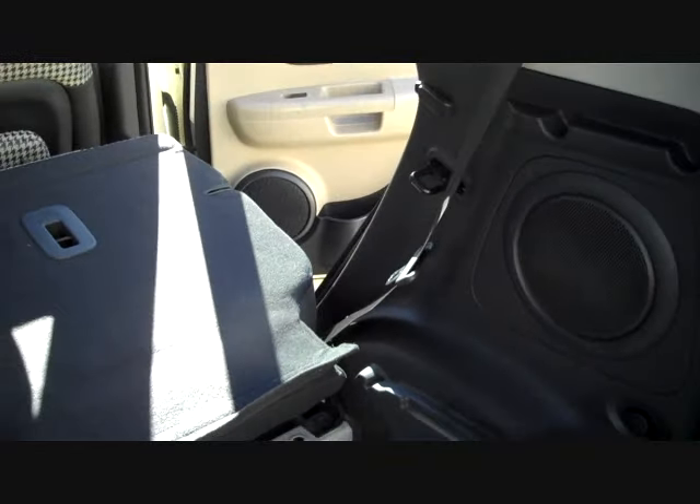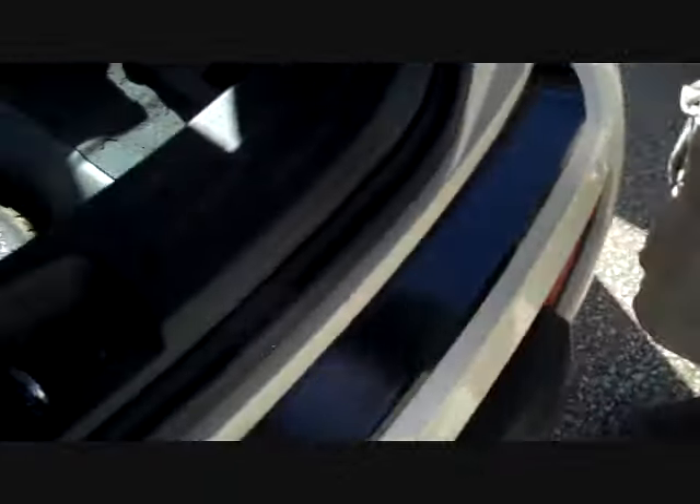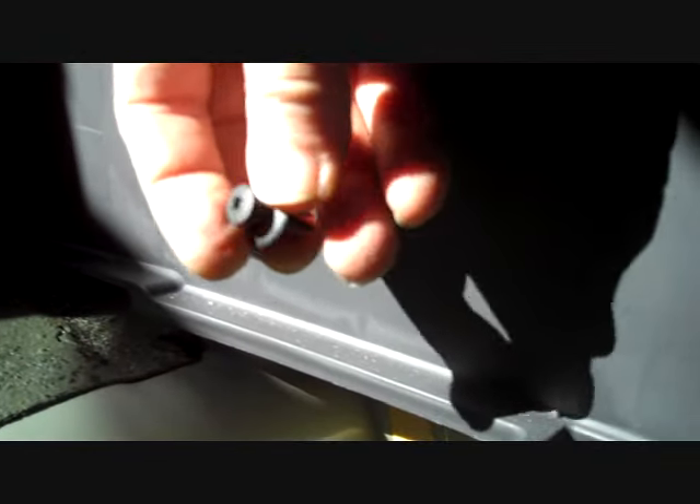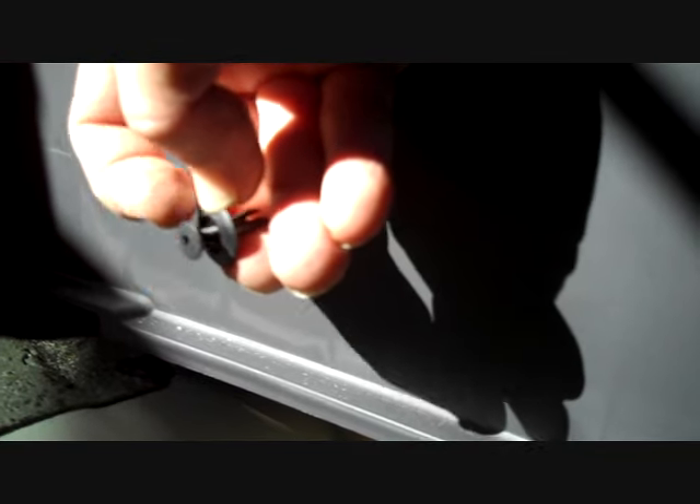We're going to show you how to remove the amplifier on this vehicle. What we've done is remove the cover along with the plastic insert to get access to the inside of the panel. Along the back of the panel there are three screws — these are plastic screws. Sometimes you have to hold the base down where my thumb is presently located in order to spin the screw, otherwise the whole assembly will spin in the opening. We have one screw here, one here in the center along the back, and one here as well.